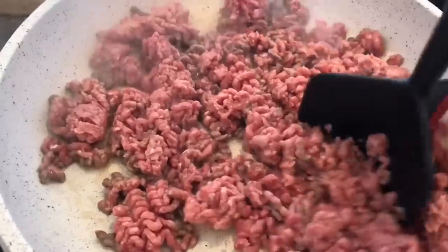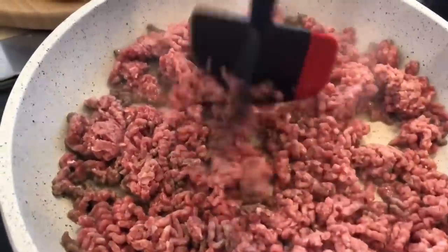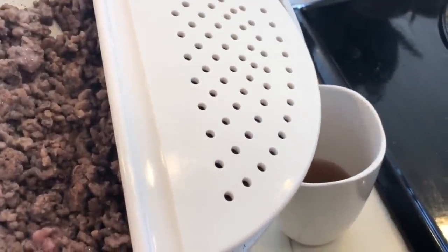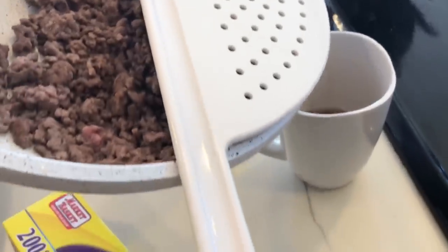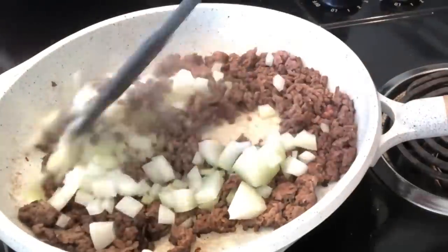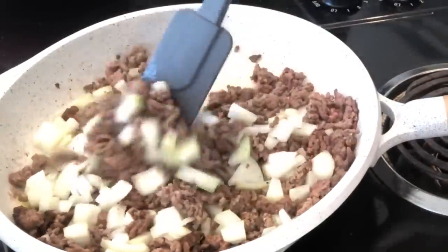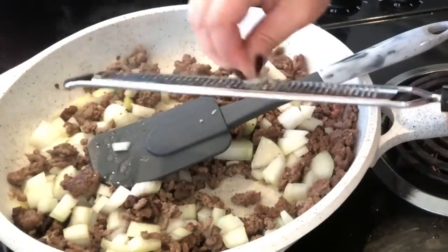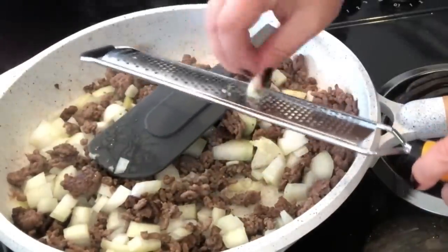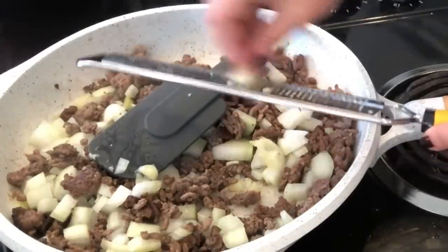For lasagna soup, start by browning one pound of ground beef. I'm using this awesome masher tool — a fan favorite — and then draining off the grease with a cool draining tool. Return the beef to the pan and cook it over medium heat with one diced onion and four grated cloves of garlic, using a microplane. Let it cook for about five to eight minutes until the onion is cooked through.